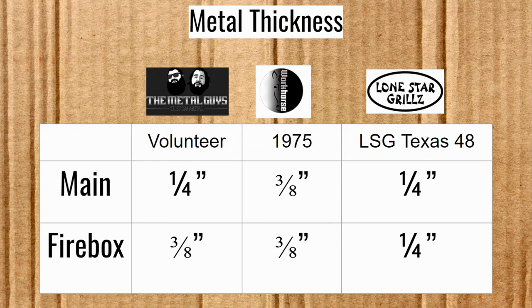Metal thickness helps retain heat and keep it in the chamber — when you close that door, it helps get back up to temperature with the radiant heat coming from the metal. Quarter-inch for the Volunteer; quarter-inch is the gold standard. The Workhorse Pits puts a full three-eighths inch in the firebox, and three-eighths for both the firebox and main chamber for the 1975. Quarter-inch all the way around for the Lone Star Grills. The Workhorse Pits comes out on top here — another eighth of an inch of metal is better.